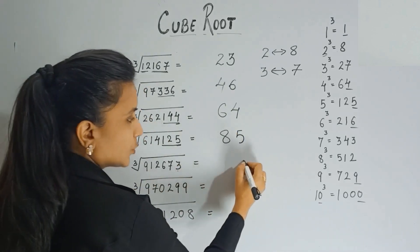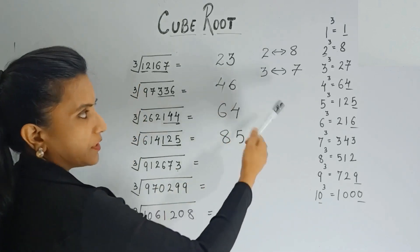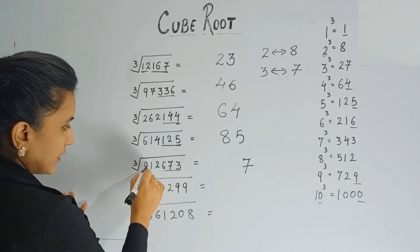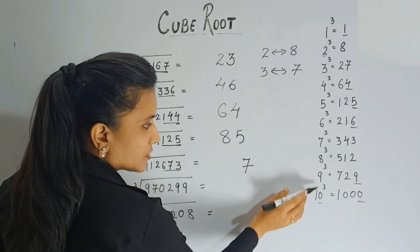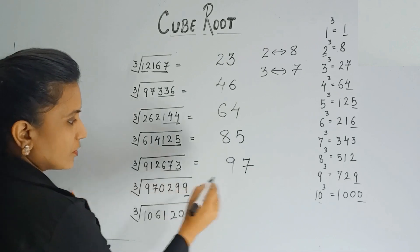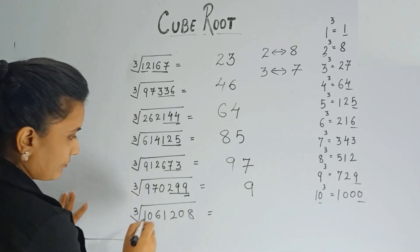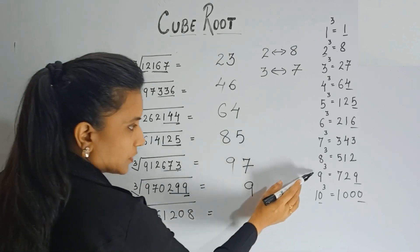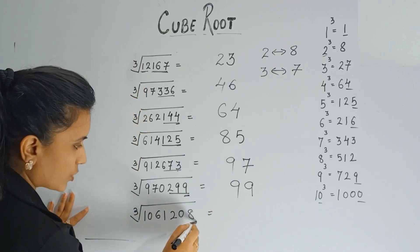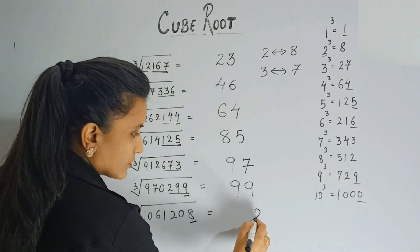Here the last digit is 3, so the answer's last digit will be 7 — remember, 3 and 7 are complements. Ignore the last three digits: 912 comes between 9 cubed and 10 cubed, so 9 is the first part — answer is 97. Next, last digit is 9, so you get 9. Ignore the last three digits: 970 comes between cube of 9 and cube of 10, so 9 is the answer.